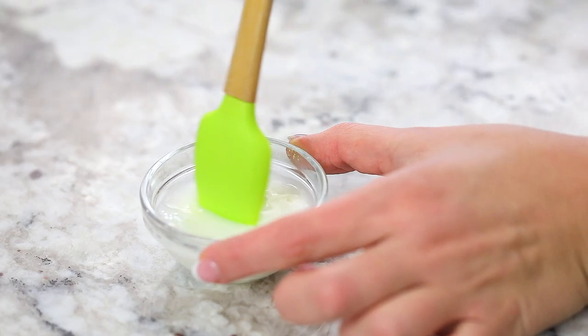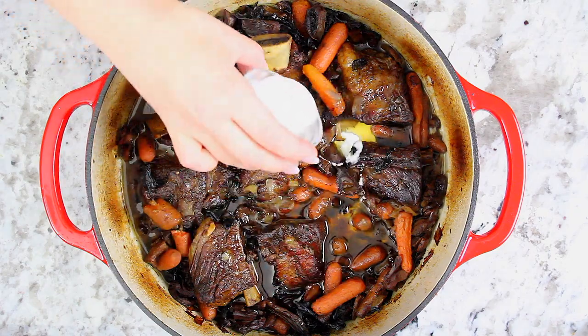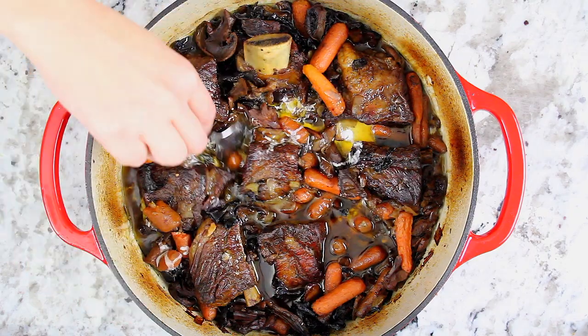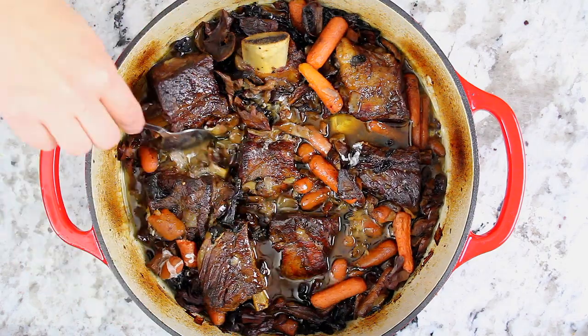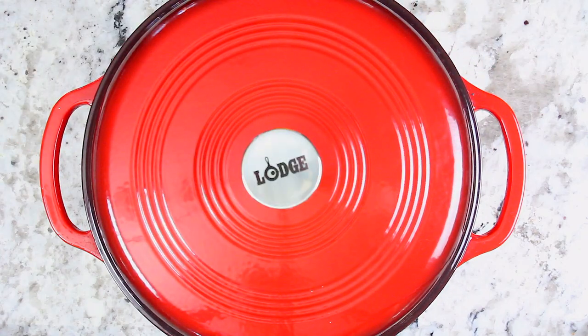Meanwhile, combine a tablespoon of water with two tablespoons of cornstarch. Then add the cornstarch mixture to the beef and give it a quick stir. This will really help thicken up that delicious gravy from the juices of the meat. Now pop the lid back on and bake for an additional 30 minutes.